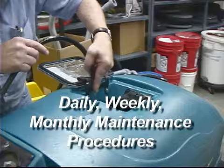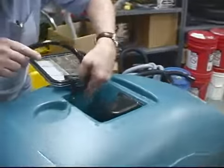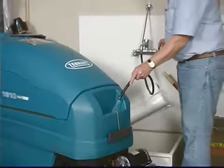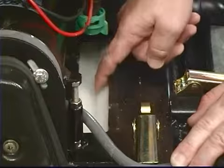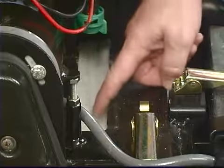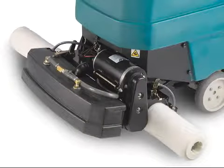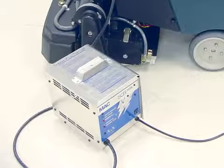Daily maintenance procedures: drain and rinse out the recovery tank; rinse off the float shutoff screen located in the recovery tank; drain and rinse out the solution tank. After ready space use, remove the splash guard cover and inspect the rollers for wear — if the gap between the two rollers is greater than four millimeters or 5/32 inch, replace the rollers, and always replace rollers as a set. Clean the machine housing with an all-purpose cleaner and damp cloth — do not power spray or hose off the machine as an electrical malfunction may occur. Recharge the batteries.